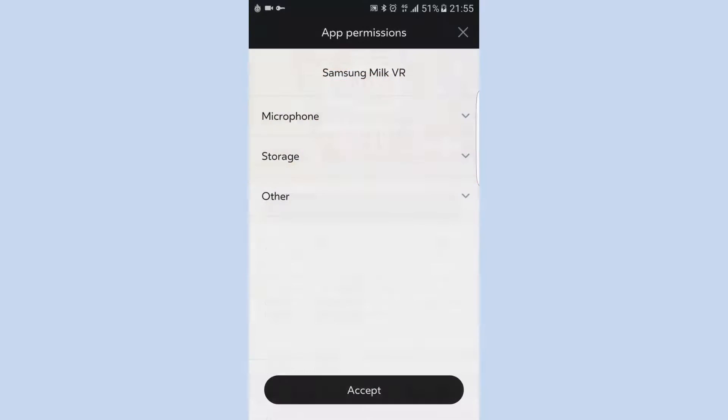Click in the search and type Milk. You'll see Milk VR available for download. Select it and install.